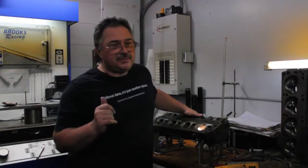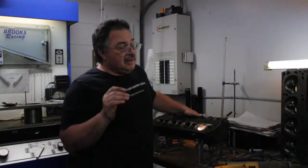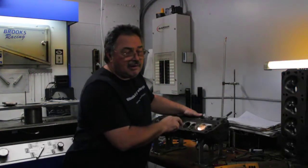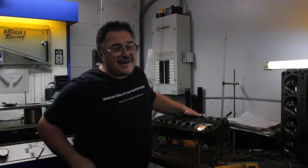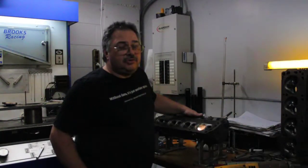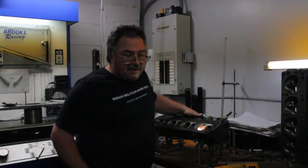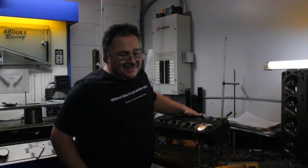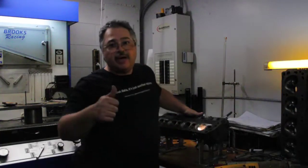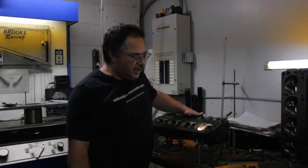Can you do cylinder heads without a flow bench? Yes, I did it for many years without one. Stuff I did was pretty good. As a matter of fact, these cylinder heads are copies of ones I was doing in the 90s. And they flowed right around 220 CFM on the intake, right around 160 on the exhaust. I was able to reproduce them and flow them, so I know what the old ones did years ago.